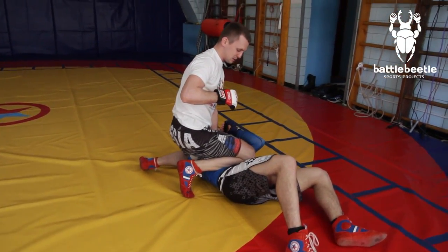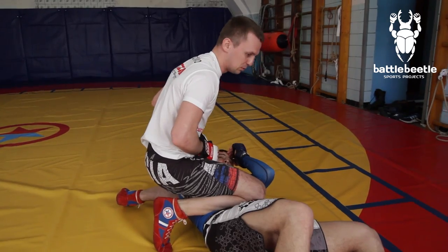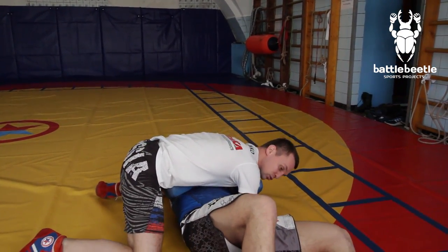After I get him to the ground, I try to put my knee on his belly and throw some punches. Or I move into side control and start to work from there.